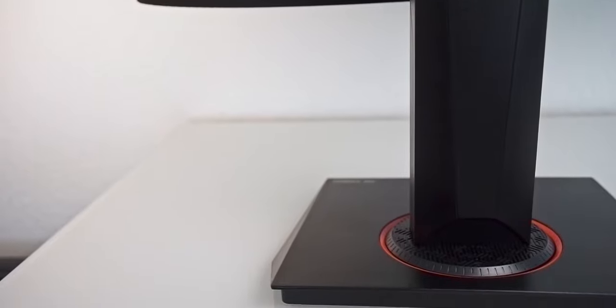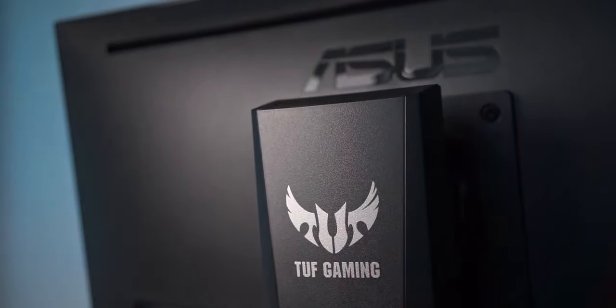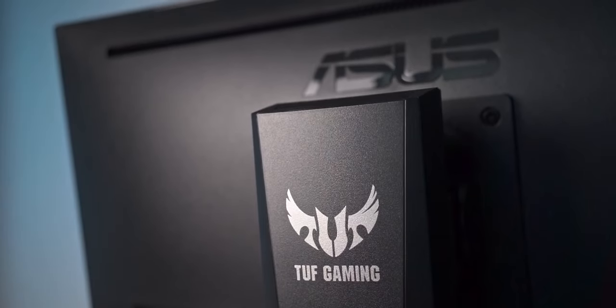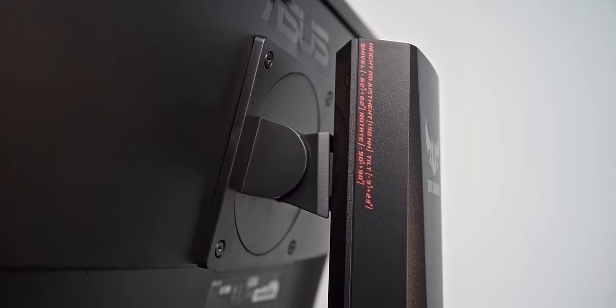Of course, ASUS couldn't resist throwing some red plastic accents onto the monitor. This is a TUF Gaming branded monitor after all, and how dare you forget you bought a gaming monitor. I personally prefer the more minimal design language of something like the Omen 27i, but let me know in the comments if you actually like red plastic applications or gaming logos on your monitor.